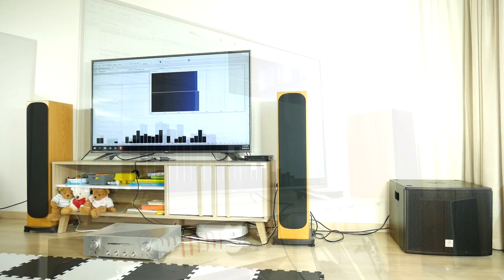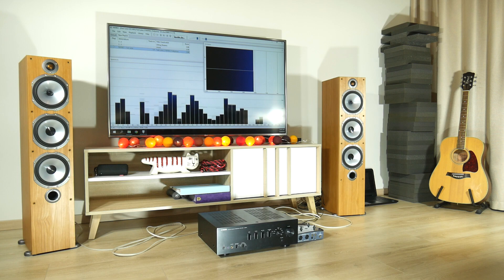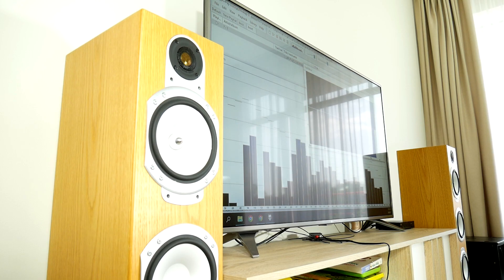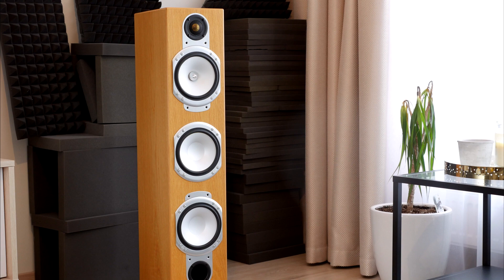Hello subscribers and random viewers. All of you who use high quality audio equipment understand the importance of room acoustics. Some time ago I moved to a new room, and empty space may be the worst thing for my home audio setup. So far I have used temporary solutions, filling the space with foam panels of various shapes and thicknesses. It did help a little, but not enough.